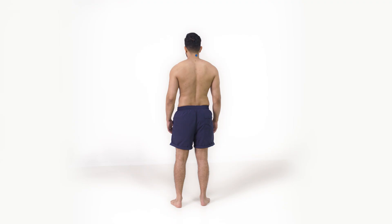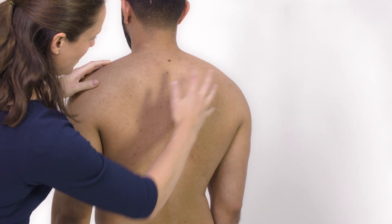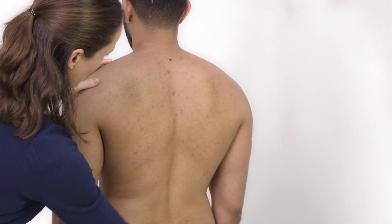I'm going to start off with the back. Looking from the back is ideal for looking for any scoliosis, so an abnormal curvature of the spine. It's also a good position to look at the muscle bulk, and here we're looking for symmetry.